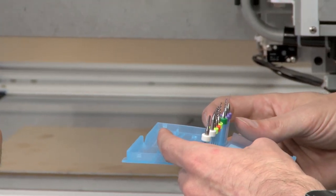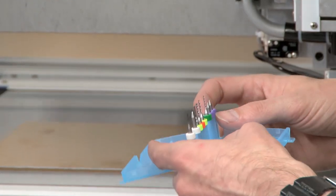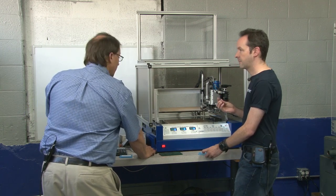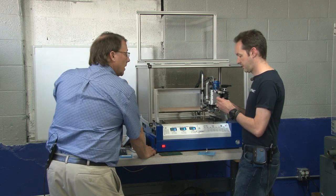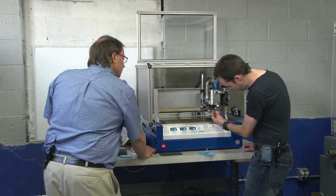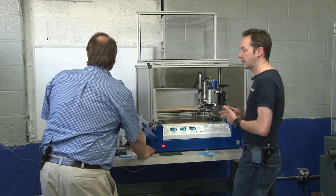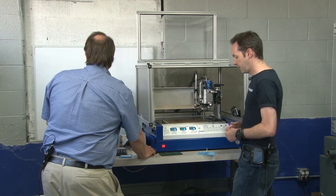We don't have a 10 mil. Can we tell it we don't have a 10 mil and just give it an 18 and say this is what we got? Let's see — we'll have to do that substitution later. You can. So go ahead and put the 18 in and we'll tell it that's what we have. I like this because we have to do the best you can with what you got, and that's what people in the real world do. They're not always going to have the exact size they need.